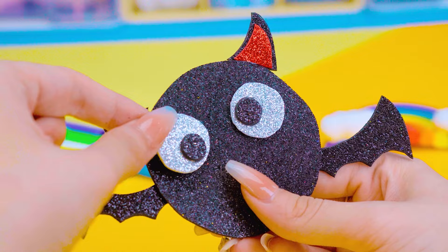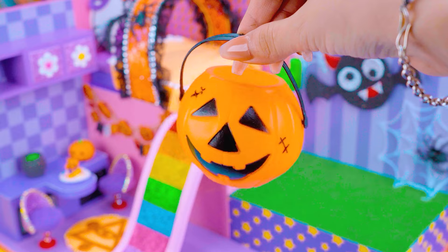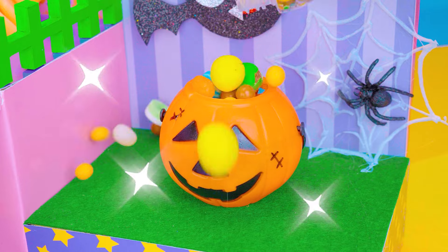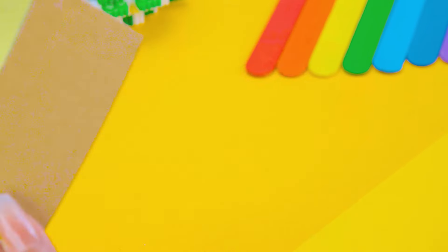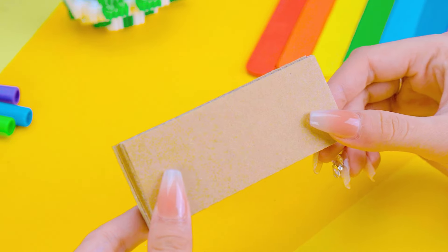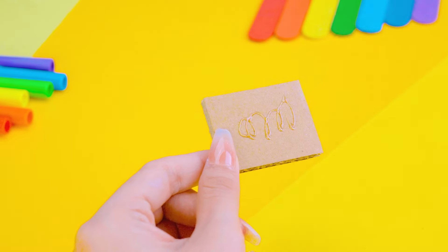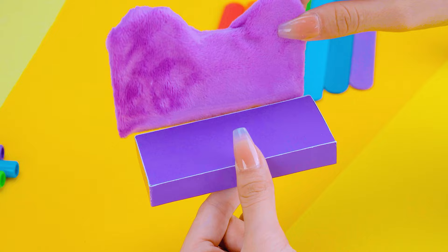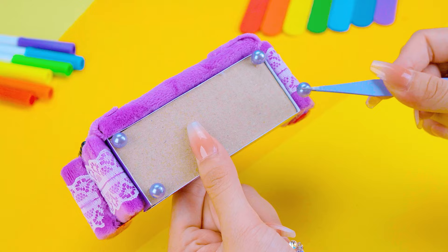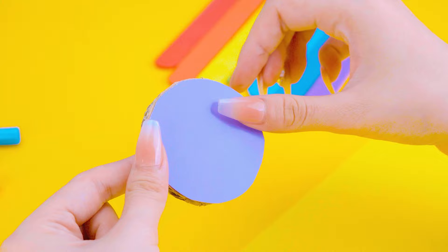It needs more decoration with big eyes. The cutest bat is done! I will share how to make a big pumpkin. Finally, a gorgeous living room will complete this house. I'm making a beautiful and comfortable sofa using cardboard. I'm also making a small coffee table.